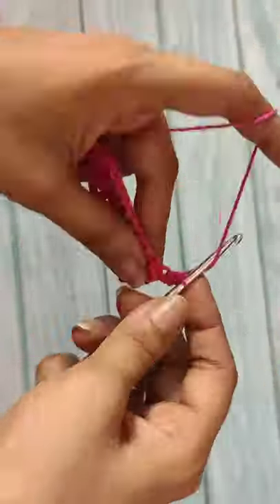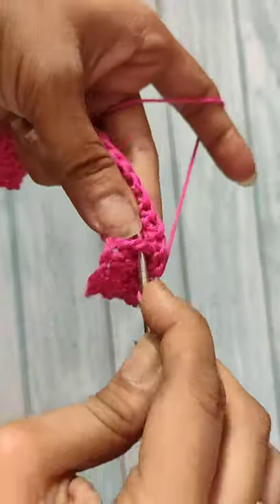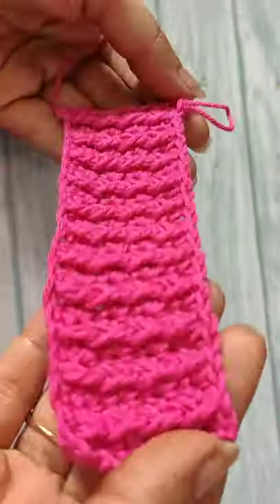In the first stitch, do a single crochet stitch and a front post double crochet in the stem of the next front post double crochet stitch of the last round. Repeat throughout.